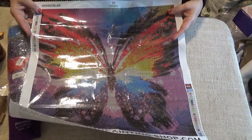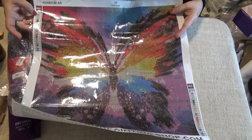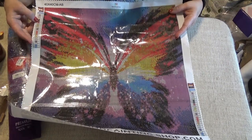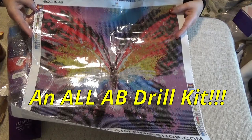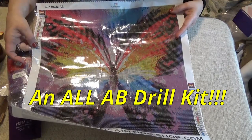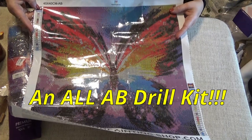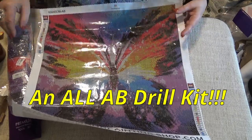There are 23 colors. On the sides it gives you the sequence number, the symbol — and it looks like they're ones, twos, threes, ABCs, so there are no wacky symbols. It gives you the color code number and the AB color code. It looks like it's a DMC number with the letter A behind it.